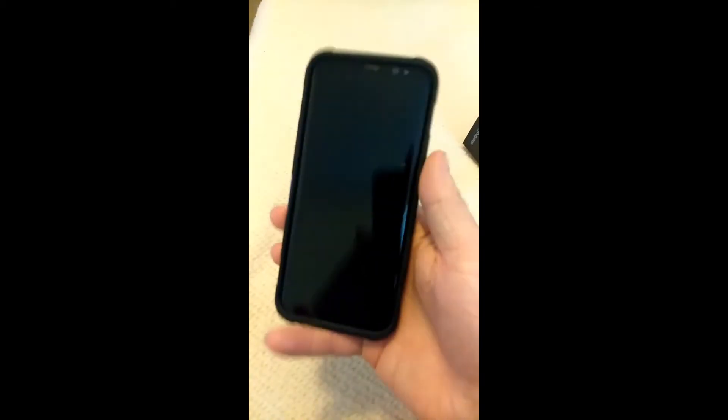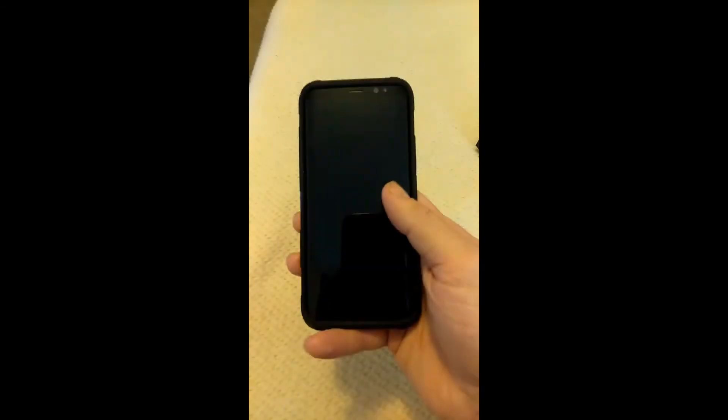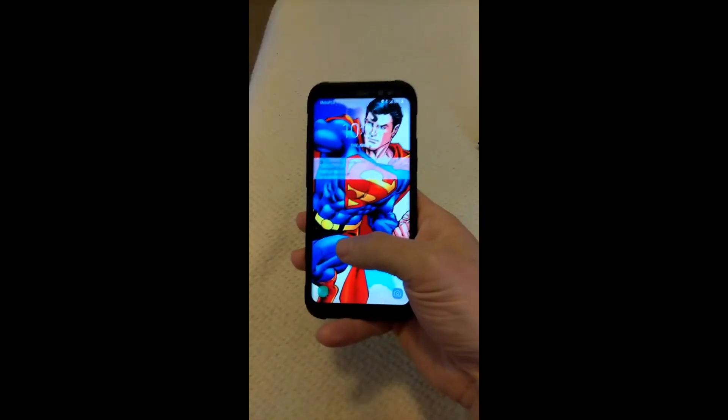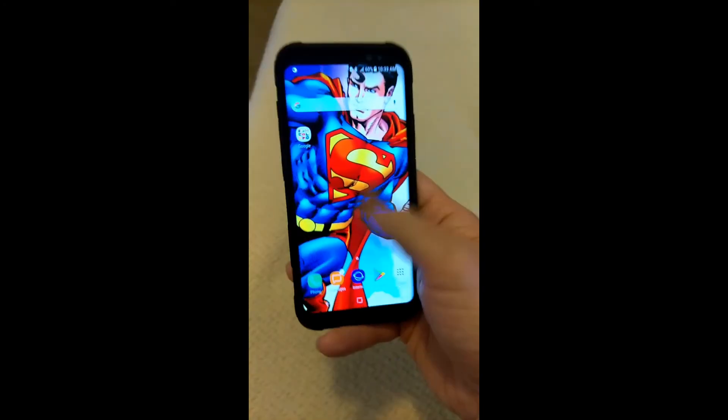Let me show y'all a cool feature about this real quick. If you turn it on with the power button, it'll have the lock screen. But somehow they integrated the home button inside the screen, so whenever you touch it, it opens and unlocks for you — it's kind of like a fingerprint sensor. That's pretty cool. I wanted to show y'all that because I think that's one awesome feature you should know before you even get the phone.